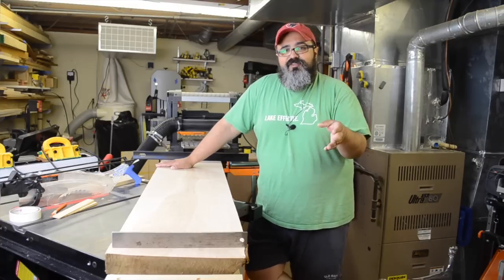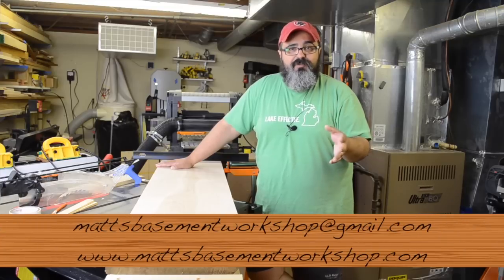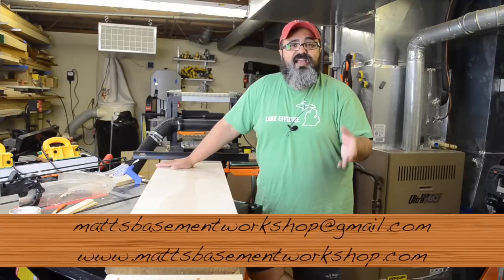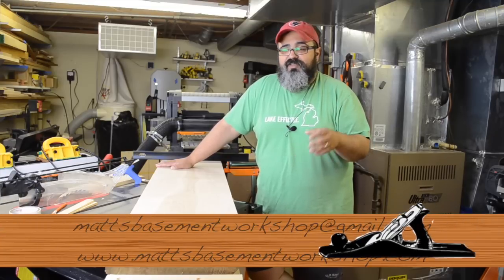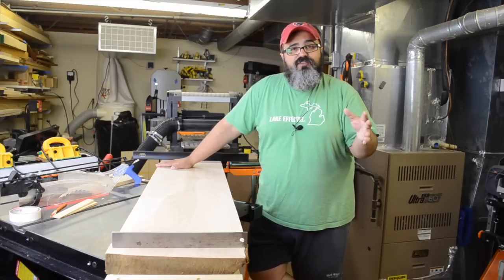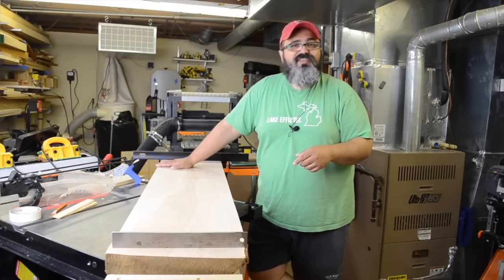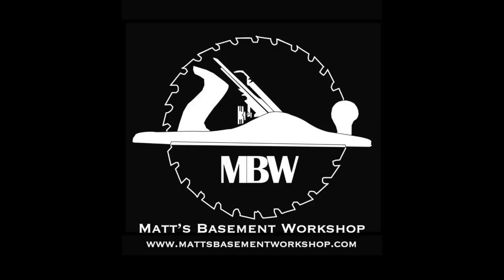If you have comments, questions, or suggestions, I love hearing from all of you. You can email me at Matt's Basement Workshop at gmail.com or stop by the website at Matt's Basement Workshop dot com and leave a comment in today's show notes. I look forward to hearing from you, and until next time — straight grains and sharp blades. Take care everybody, thanks for watching.